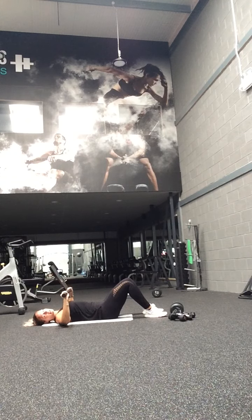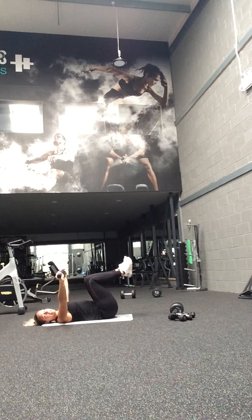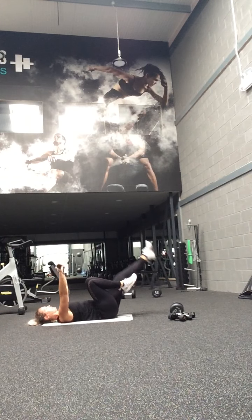Keep going guys, come on push. All the way up — left leg to 90. We're going to heel tap and center back. So put, lift, put, lift. Good — legs. And four.